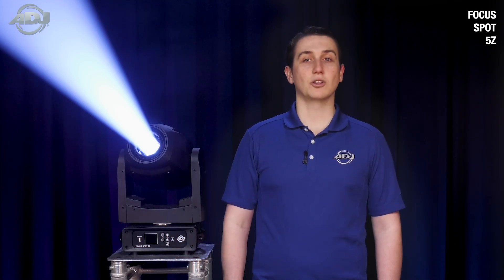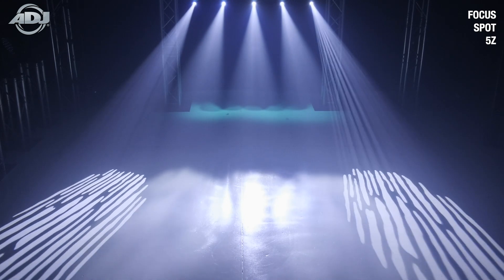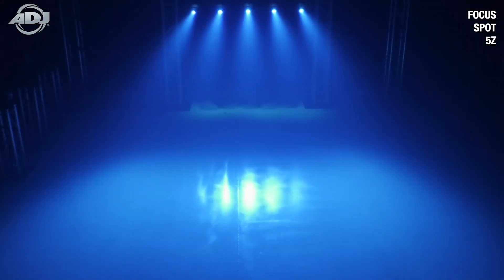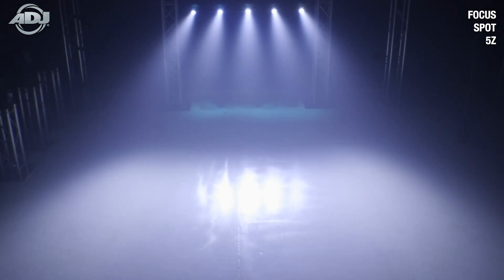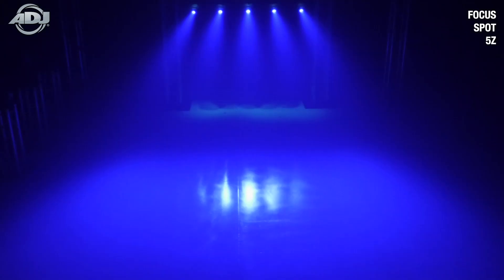And finally, the last two major upgrades are two frost filters — one light and the other heavy frost. The light frost is perfect for taking the hard edge off an open spot or to slightly fuzz out a gobo or gobo effect. The heavy frost is for general washing. It pairs very well with the CTO and CTB color filters, allowing you to achieve color-corrected washes from the unit. So now, one can use this unit as a wash or spotlight.